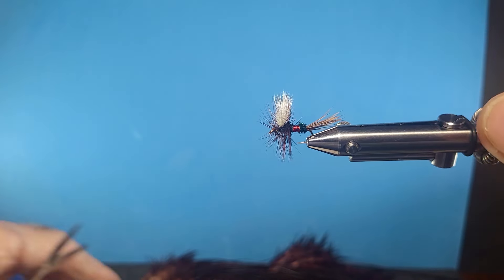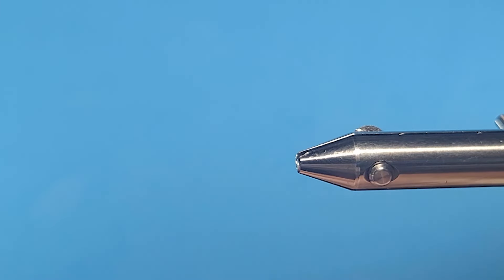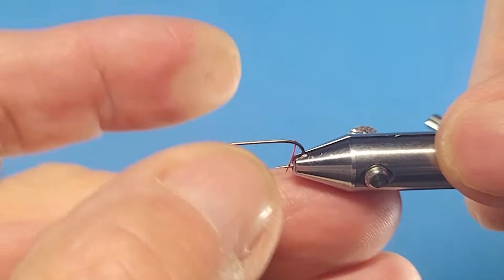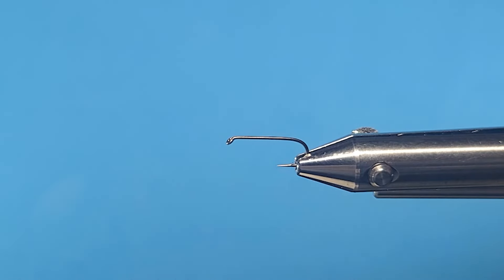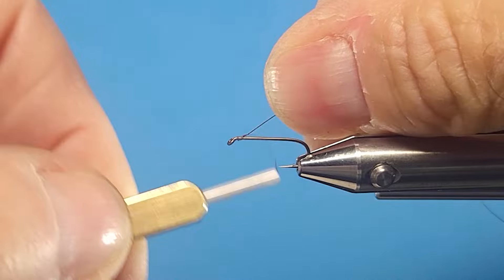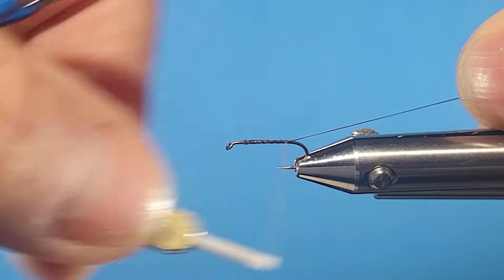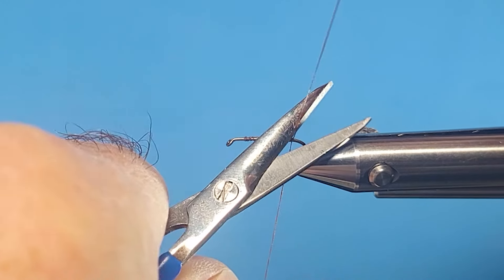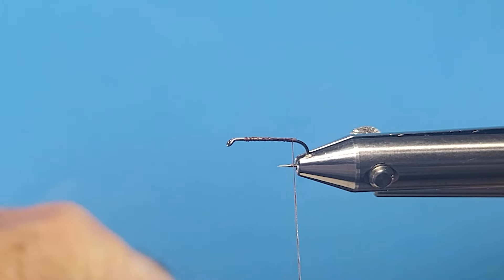This fly is really durable and will catch a lot of fish. Tie it in different sizes - I've got it in 12, you can go to 14 quite easily, and I've seen them tied very small. It works great for cutthroat and rainbows - pretty much anything will hit this one.